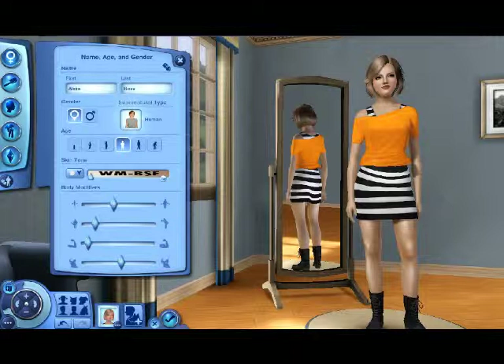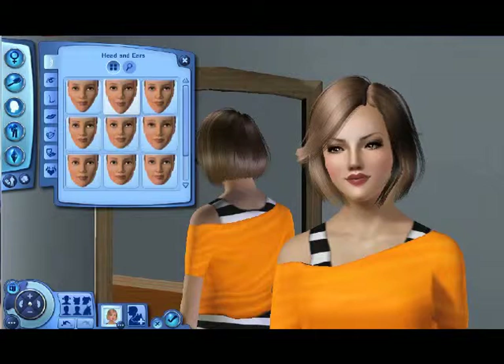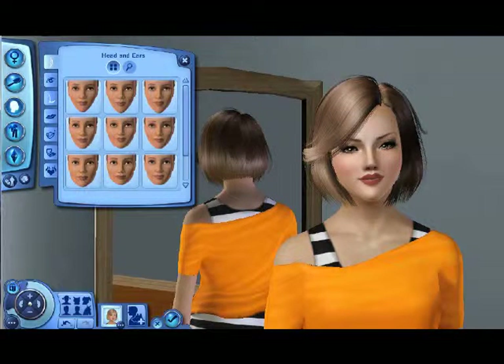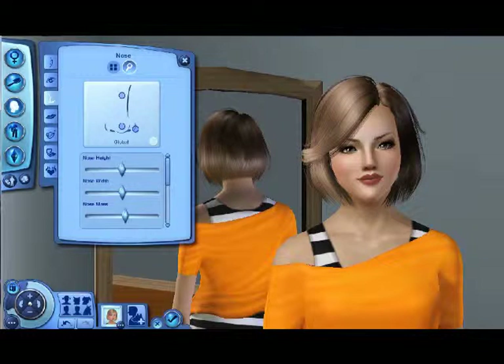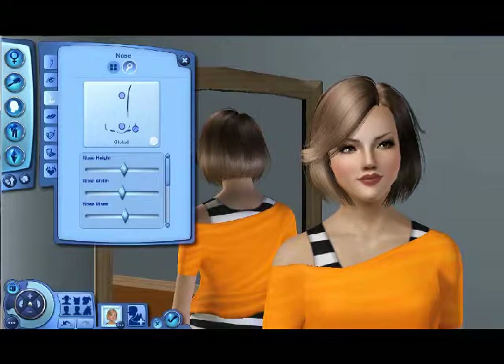Hey guys, I'm back with the creative Sims video. This is Alicia Ross — I'm not done with her. I'm going to get started. This is one of my pre-made sims that I save to my bin. I save all the sims I create. I was inspired to make a new sim and a subscriber named Trihlo sent me a message saying I make really good sims, which really made me so happy.